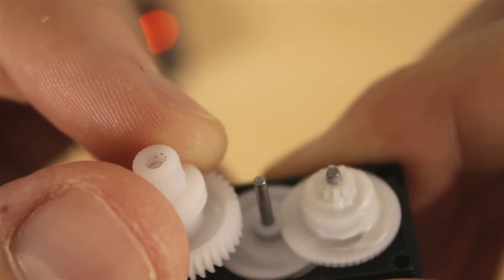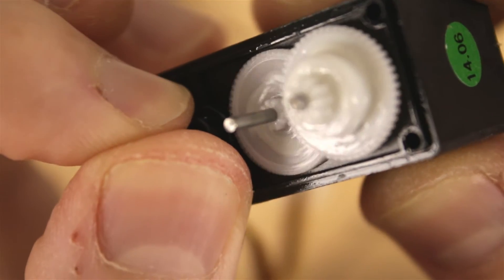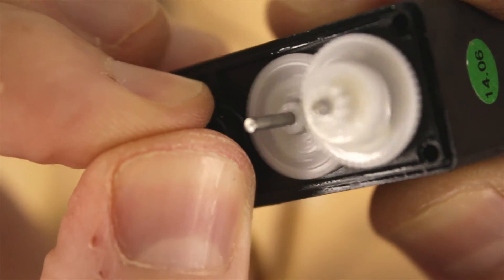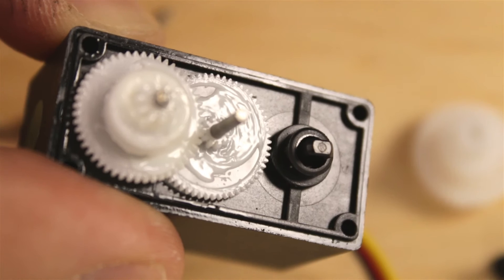The whole gear train will continuously turn trying to get that potentiometer back to the zero or neutral point. So pop that off. Here's the shaft that goes down to the potentiometer. What we're going to do is keep this from moving — we put this back to the zero point. You can see that the gear train stops, which is exactly where we're going to hold it.